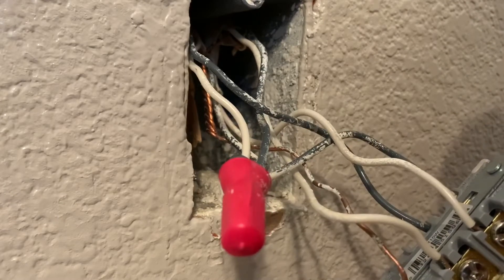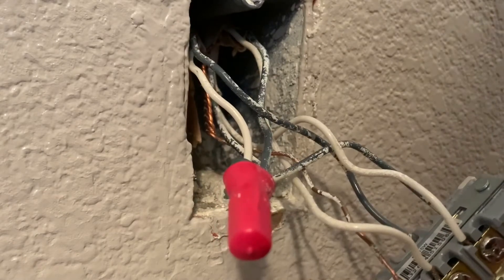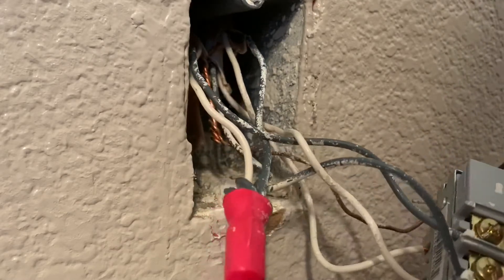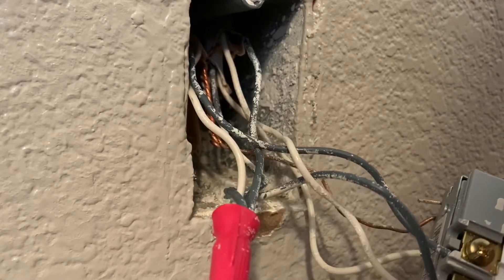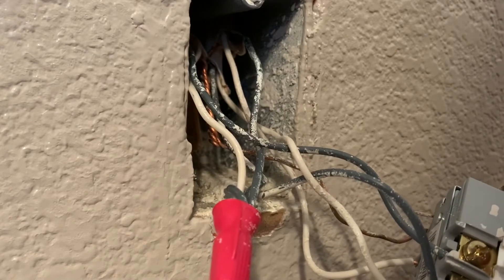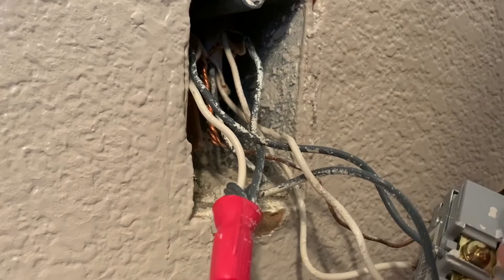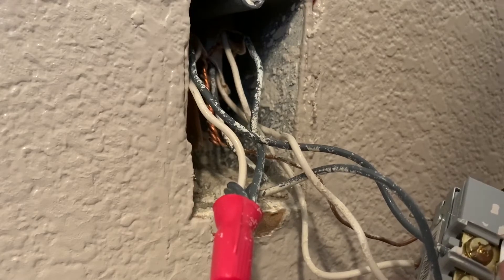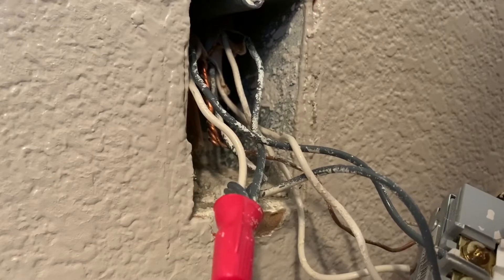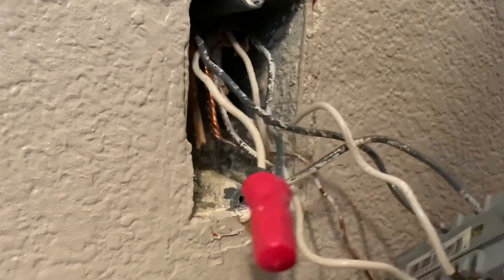At this point we're going to deconstruct this outlet and put in a brand new one that has features such as USB. One thing to note: on the common side of the ground, what makes this a split circuit is there's usually a tab that connects the two so power flows through as if it was one piece. When you take the tab off, that's what allows you to have a split circuit so they can operate independently of each other.